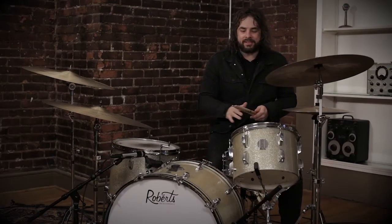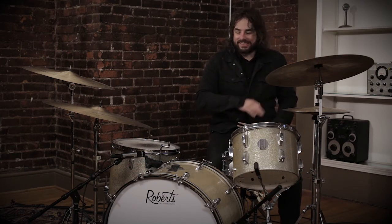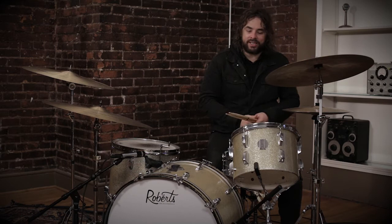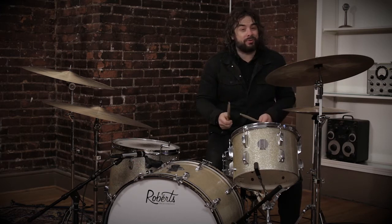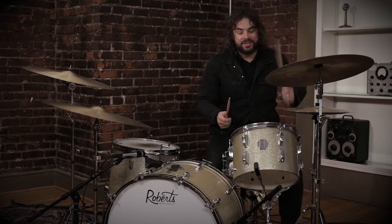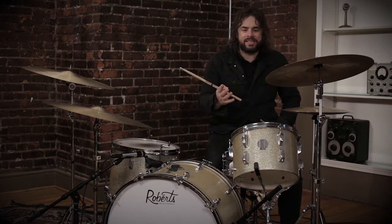We've gone through the basic verse drum pattern. Now let's hit the chorus. The chorus has the same exact thesis — four on the floor with the kick drum, a one and a two and a three and a four kind of pattern on the tom — only now we're going to throw some really cool off snare beats in. This is when the groove gets really fun to play, and it sounds a lot more complex than it is.